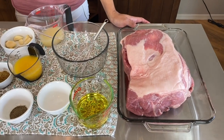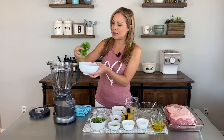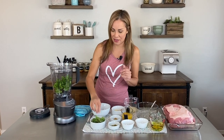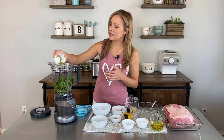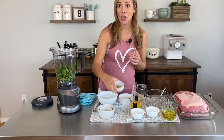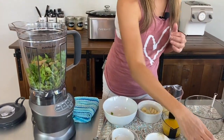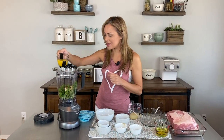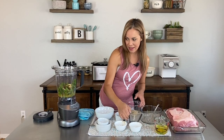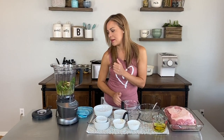We're going to start by putting all the ingredients for the mojo sauce in the Nutribullet. I'm adding cilantro — I took the stems off — a nice handful of mint, oregano, cumin, a little bit of pepper, salt, about eight to ten cloves of garlic, orange juice, and then some lime juice.